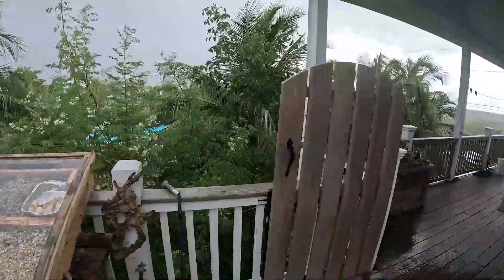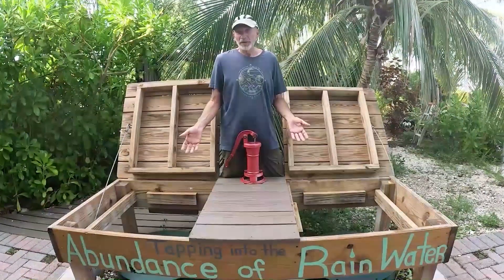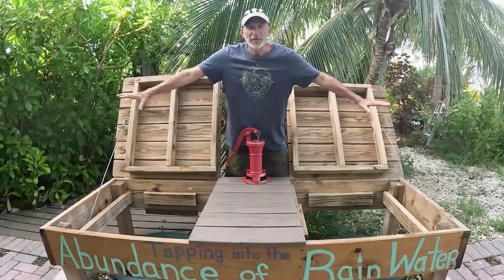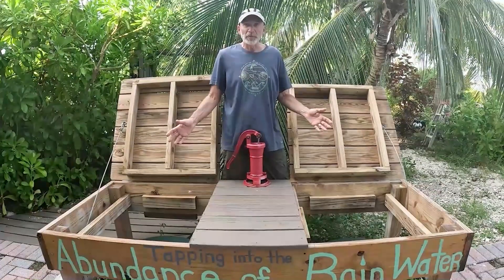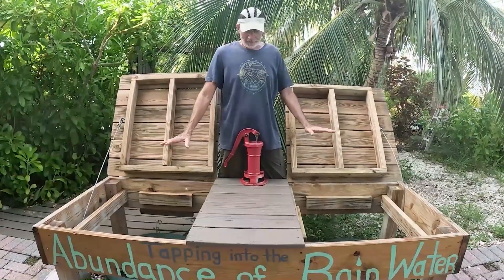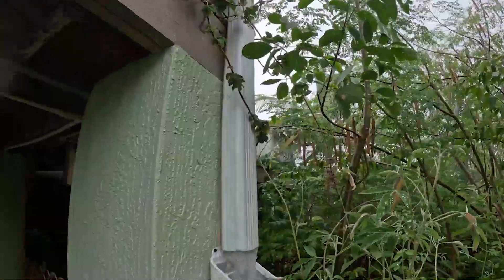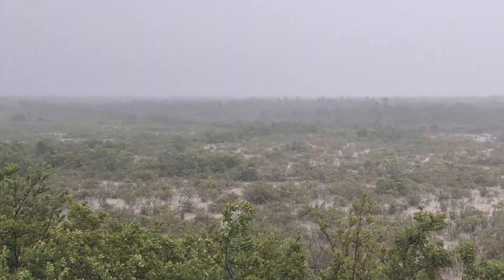When Nora built this house almost 30 years ago, she was required to put in two underground cisterns. These are large concrete tanks — they hold 1,250 gallons apiece for a total of 2,500 gallons right here underground. The water from just one of our four gutters goes into here. With a good rainstorm, we can collect the full 2,500 gallons very quickly. It's amazing how much water you can collect on a roof — just one inch of rain gets us over 1,800 gallons.